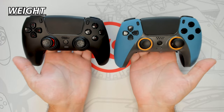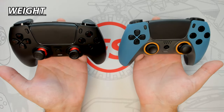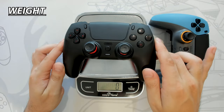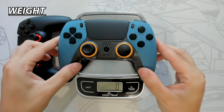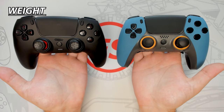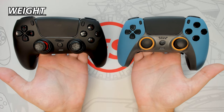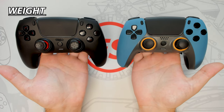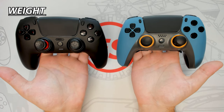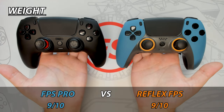The weight of the controller is very important as light controllers tend to feel cheap and weak, while heavy controllers tend to feel more premium and robust. But increased weight can lead to increased wrist fatigue. The FPS Pro weighs in at 296 grams and the Reflex FPS weighs in at 286 grams. However, the weight listed for this controller is 300 grams, so it could be that my scale isn't that accurate, but still enough to show that the FPS Pro is slightly heavier. This is most likely due to the added tactile face buttons, but both weights are very similar and not that noticeable when holding. So for this round, I'm declaring it a tie.